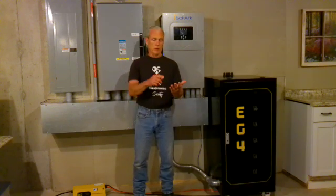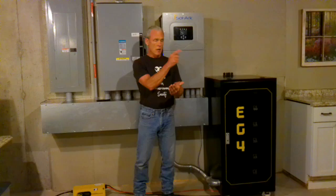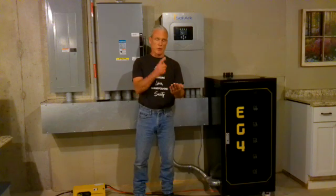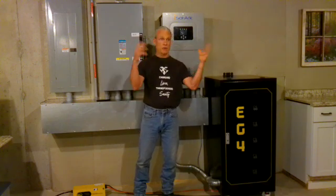So we've got the water heater running, the dishwasher running, the washing machine running, and the dryer running. And because we have all that water running, our well kicked on — a 130-foot well with a half-horsepower engine to pump the water. So we've got five big loads running all at the same time, plus lights and other things going on.